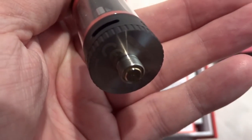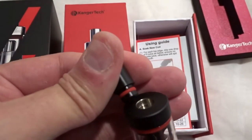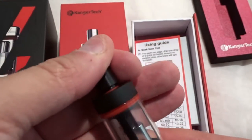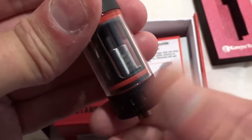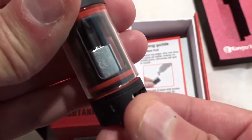Underneath there's a 510 thread so you can connect it to most mods. At the top there's a big drip tip — nice and open to let a good amount of vapor through, especially when you're into clouds.